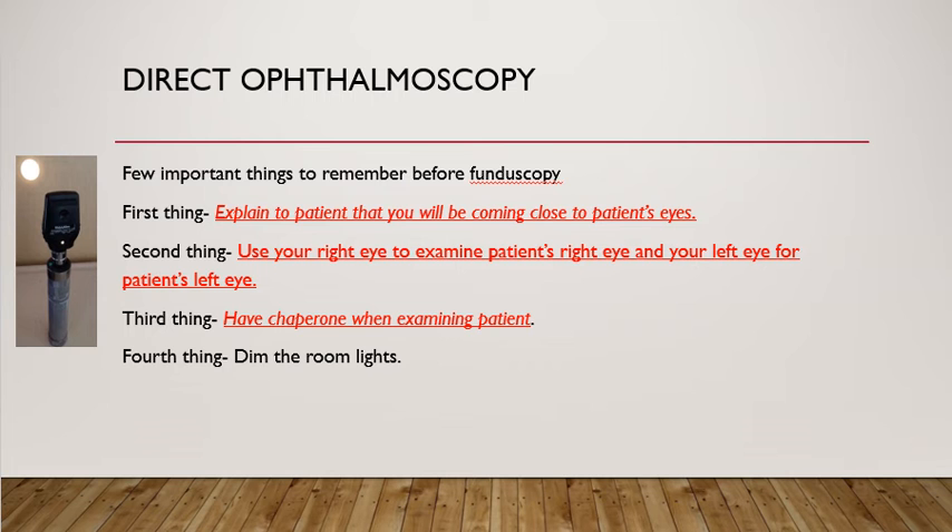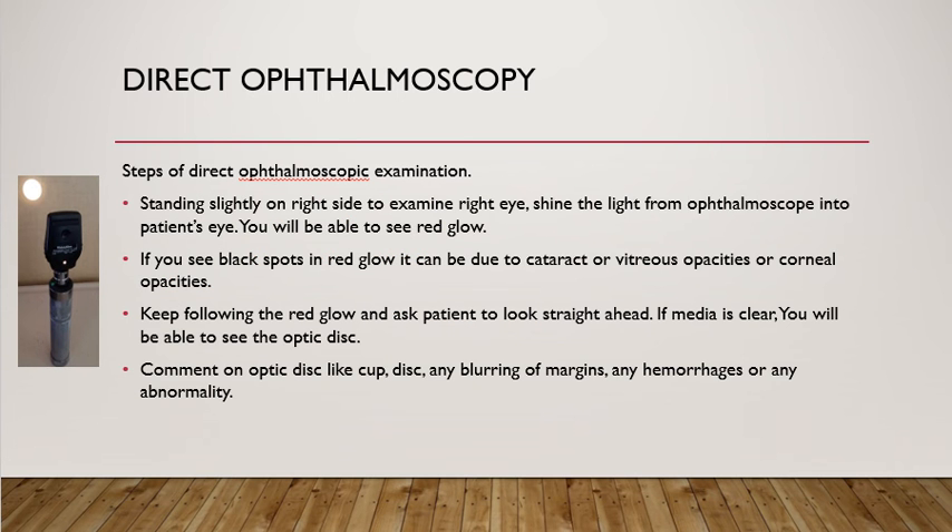Always use the right eye to examine the patient's right eye and use your left eye to examine the patient's left eye. If you try to use your right eye to examine the patient's left eye, it will be very inconvenient for both yourself and the patient. The fourth important thing to remember is to make sure the light in the room is dim.